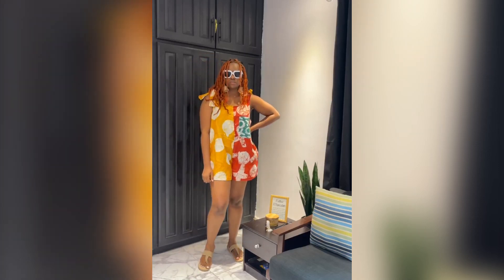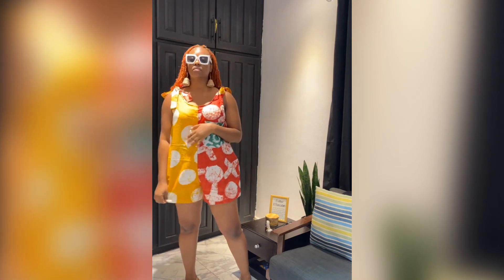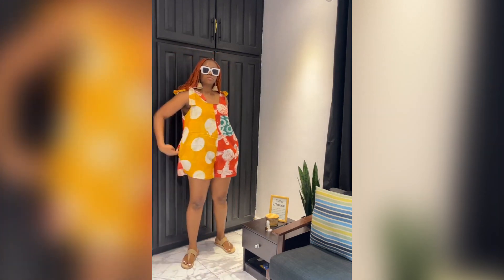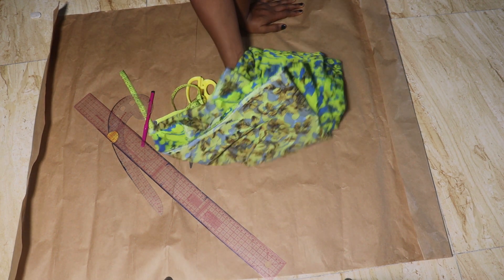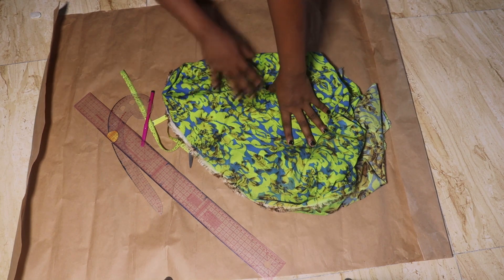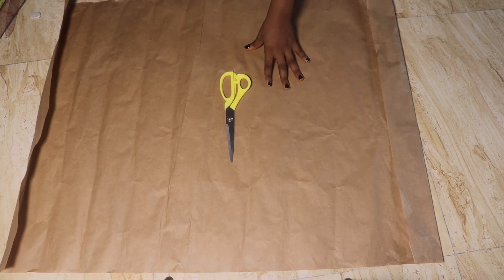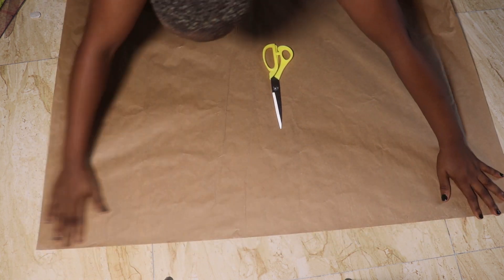Hi guys, welcome back to the channel. This is NASA Straight. Today we'll be learning how to make a stylish romper or play suit, so if that's something you're interested in, keep watching. Let's get right into this. We'll be making use of pattern paper, and I have two yards of crepe fabric. You can make use of any fabric of your choice.